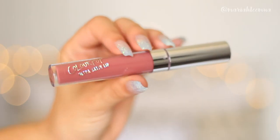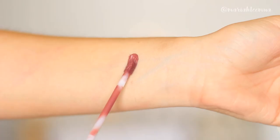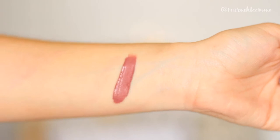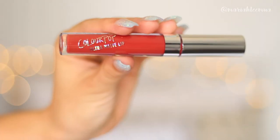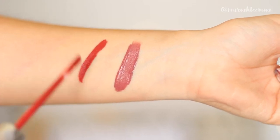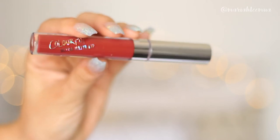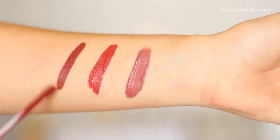In the Can You Not bundle you get one ultra matte lip, one ultra satin lip, and one ultra glossy lip. The first product is this ultra satin lip in the shade Calypso. The next one is this ultra matte lip in the shade Mama, and the last one is this ultra matte lip in Love Bug.